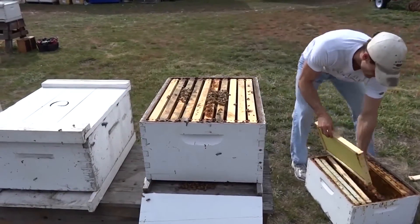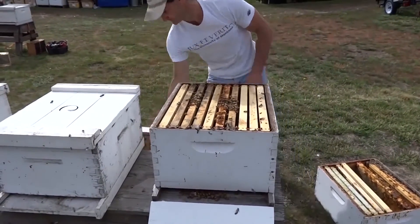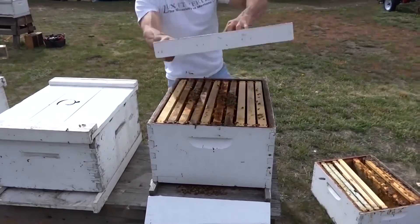No matter which method you choose, in about three days you must return to the hive and verify that the workers have released their new mother. If they have not, you have to do so yourself.